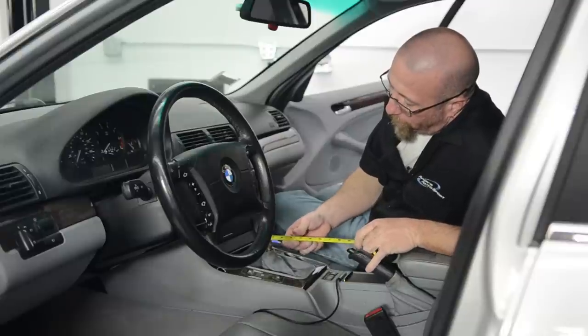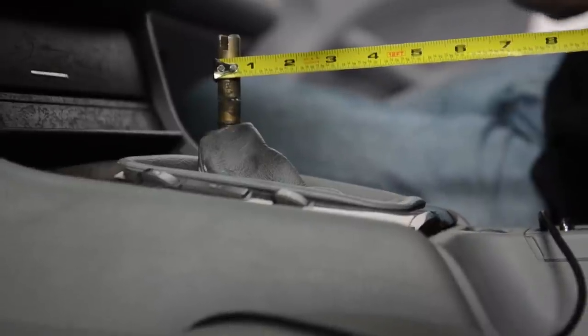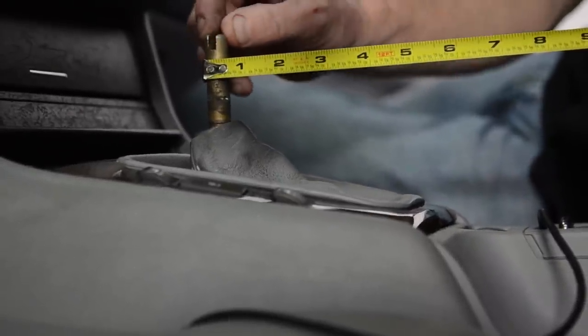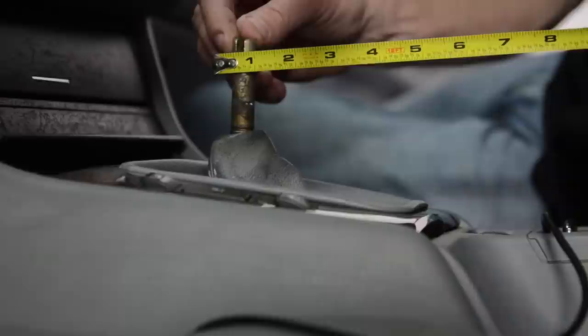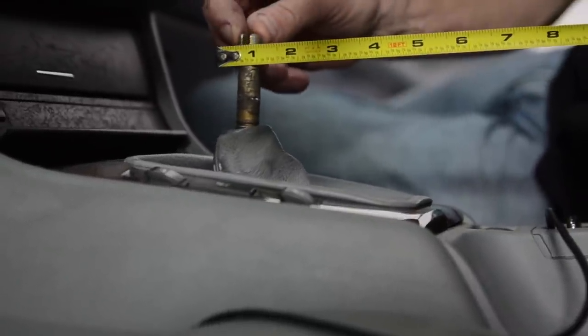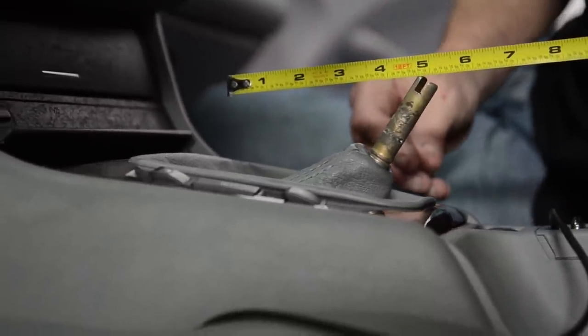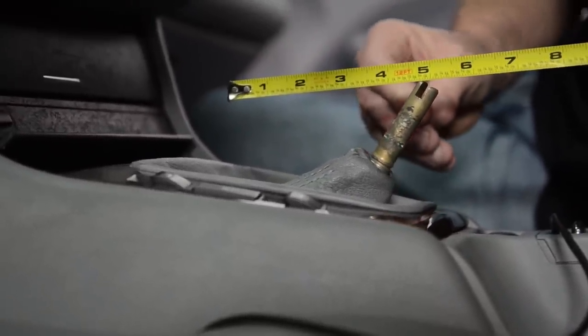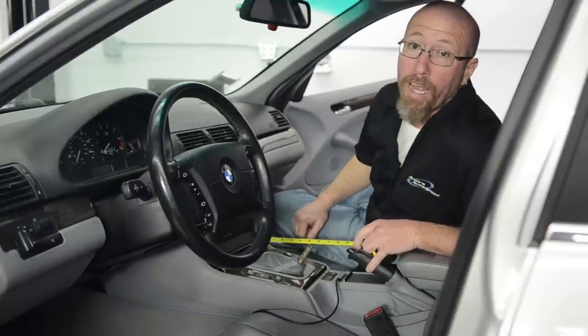Before we get started on our BMW, we're going to measure the factory throw. We've got it in its rest position and we're going to get it as far to the top as we possibly can. We're just a little over five inches from the factory shifter. Now we're going to go ahead and install our B&M and see what we get.